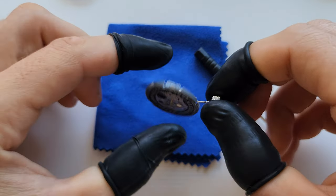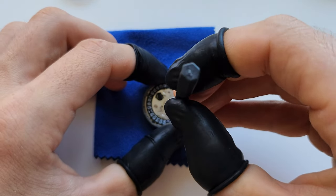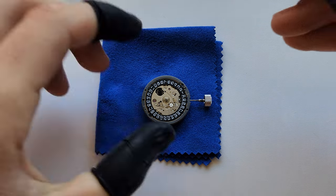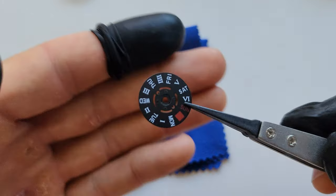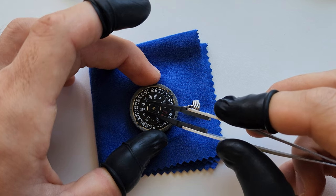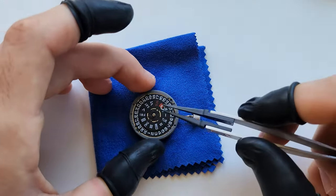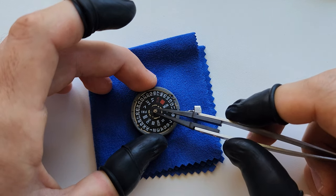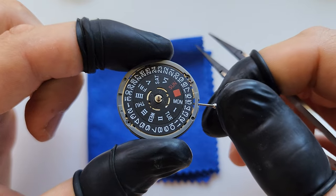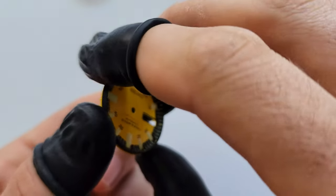If it doesn't want to move, unscrew it again a little bit and try to move the wheel manually. Now it sits exactly where it's supposed to sit. You can see this day wheel is kind of special - it has Roman numerals, which are not really easy to find to be honest. Put the retaining clip back and do a final check.